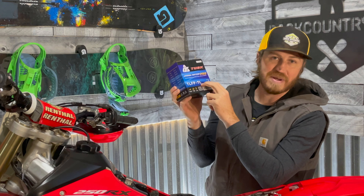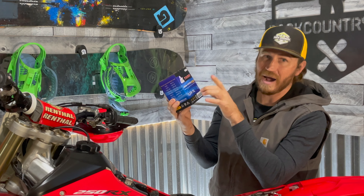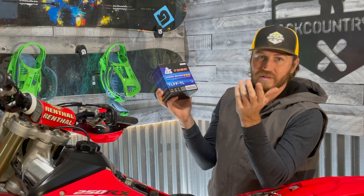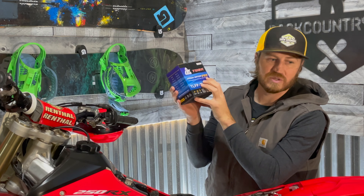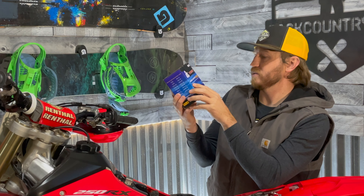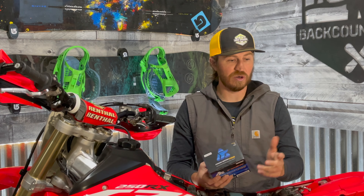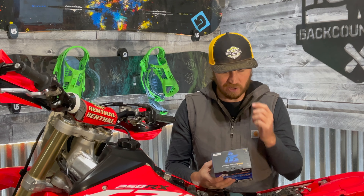Here it is - the TLFP-7AL, that's basically the size that fits in this bike. If you aren't familiar with batteries, they are size-specific for different dirt bikes. Tusk makes these for ATVs and UTVs as well. This is a lithium iron battery - not lithium ion - and they're supposed to be extremely lightweight, lighter than the OEM battery. It's supposedly more powerful too - better starting, better cold cranking amps. This is a 12-volt 24-watt battery. Tusk claims this will last five to eight years longer than your standard OEM lead acid battery.